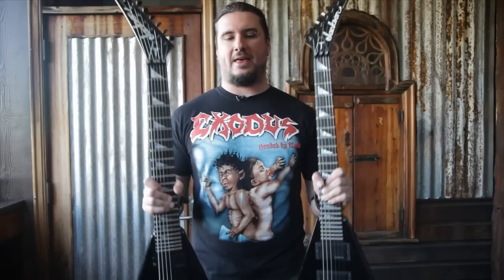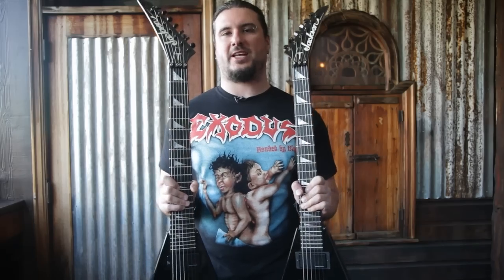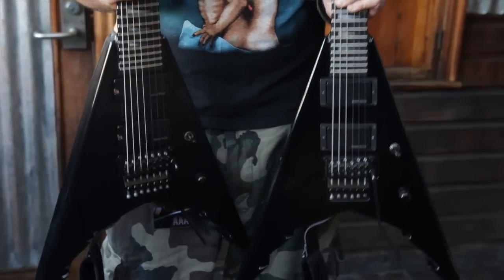Hey everyone, Corey from Trivium here and these are my new Jackson Signature King V's 6 and 7 string guitars. Check them out.